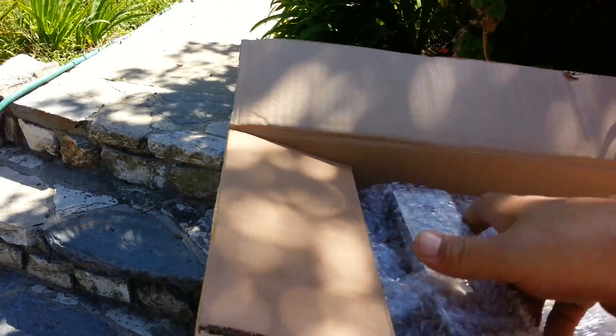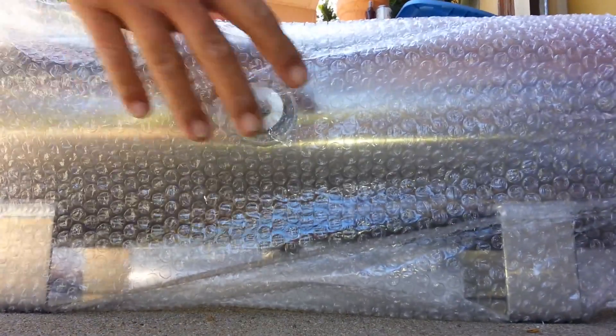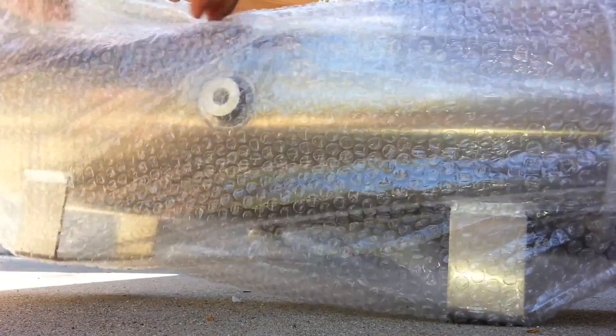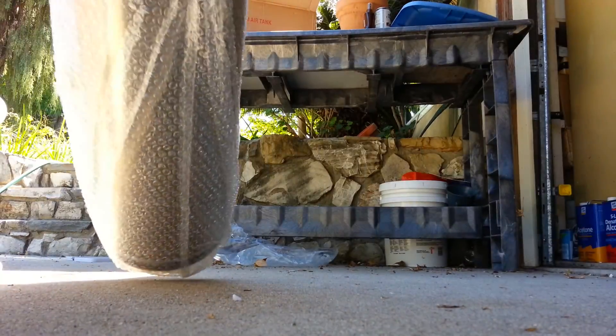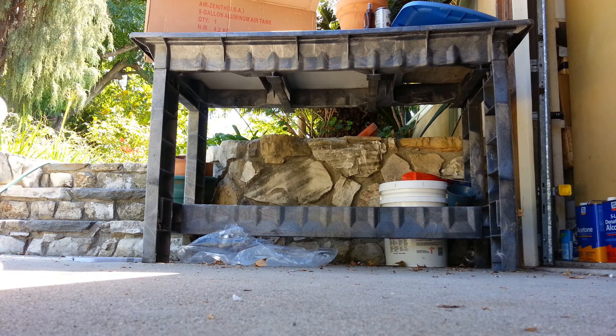It's bubbled in here but nothing special - and very light. This thing is so light. They give you the other port pieces on the end.